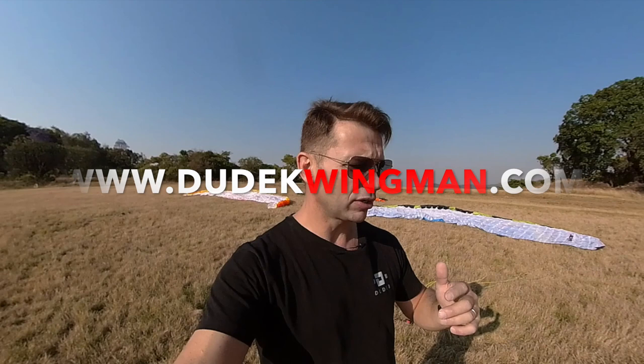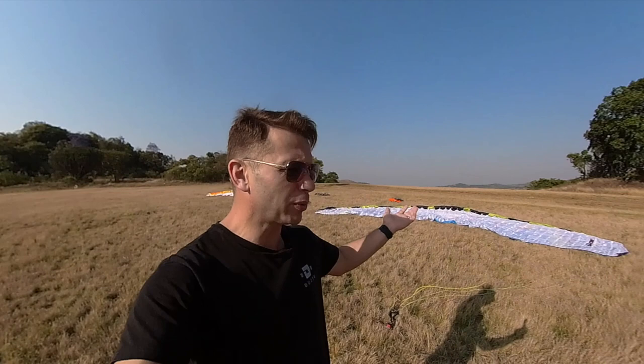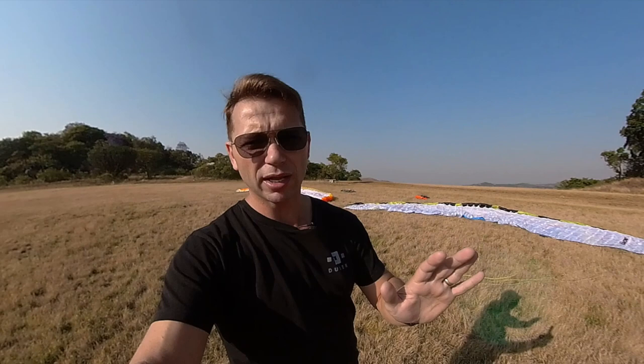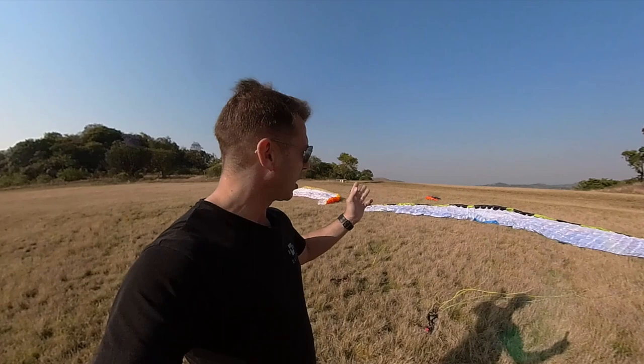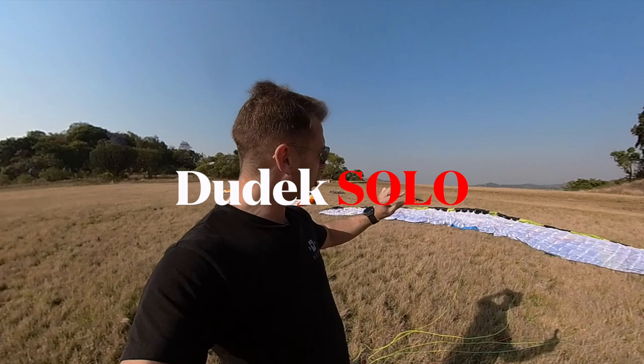...the two most popular beginner gliders in the Dudek product range. It's one of the most asked questions we get all the time on the dudekwingman.com website, and also posted to dealers and importers from a client's perspective: which one is the right one for me? I prefer the Dudek Solo and the Universal. There are others like the Nemo, but these two will last you longer in your flying career. Let's get into each glider — what makes them tick, who it's for, and then you can make the decision.